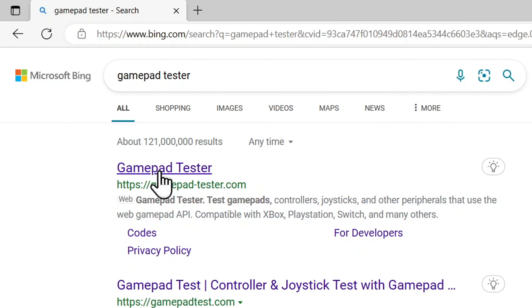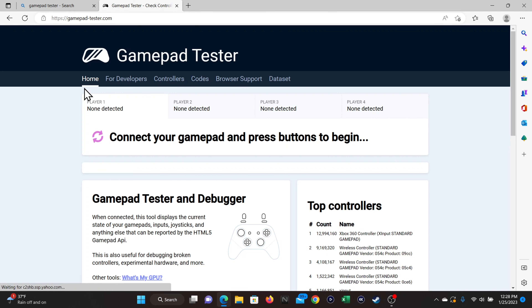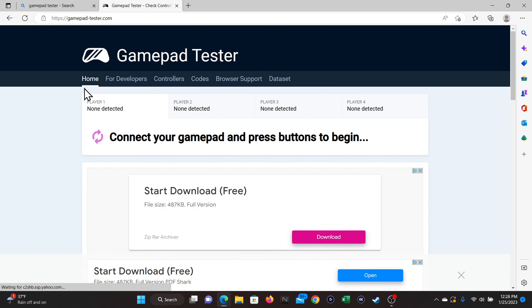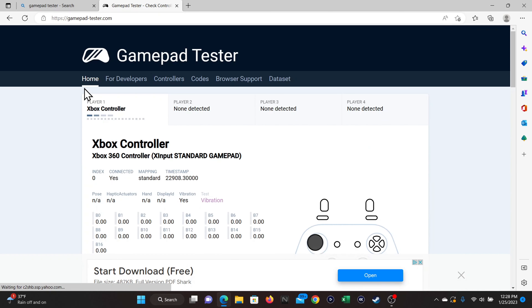Pull up the website called GamePad Tester. It's free, but there are some ads running that you might have to close. You might be thinking, couldn't I just use the online browser on the Xbox to pull up this site? I tried that and could not get it to work — the site just doesn't function on the Xbox, at least on the Edge browser that I used.